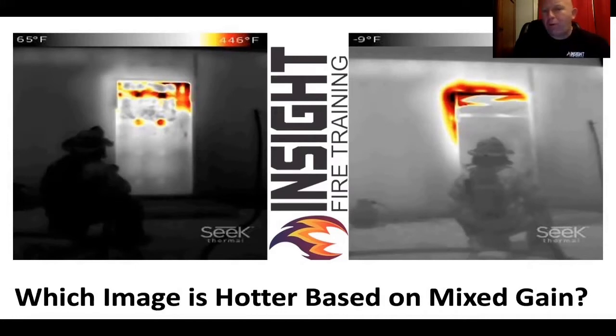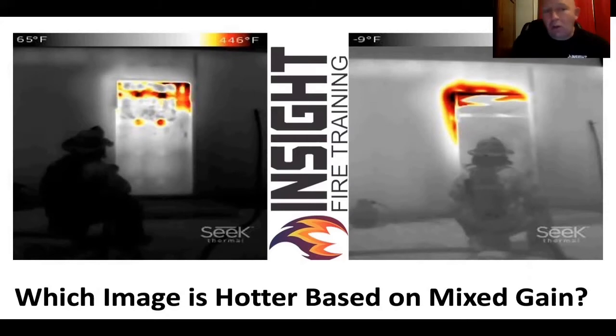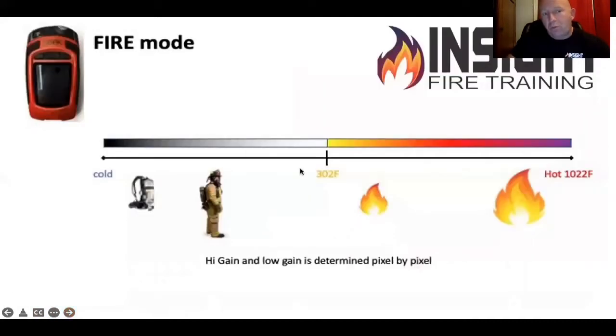But what do you notice about the picture on the left? What has changed? What is harder to see now? The firefighter is harder to see, and what can you not see that's beside the firefighter also? The propane tank is harder to see. This is how you know the camera is seeing more heat — when it focuses in on the heat source, the outside edges start to get darker. Just like when your pupil switches from dilated to constricted. This is how the camera performs in mixed game mode.